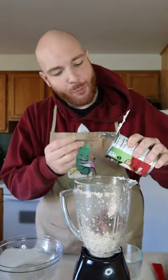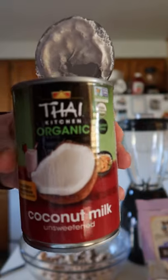Just the cashews, we're gonna be blending. Then we're gonna be doing the same thing with the dates and one can of unsweetened coconut milk.